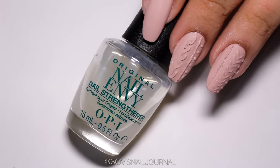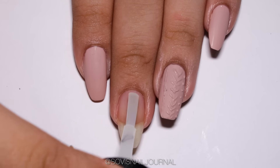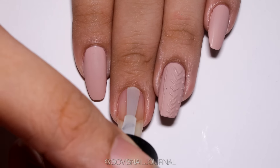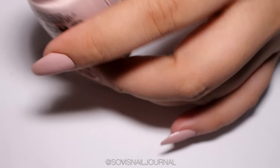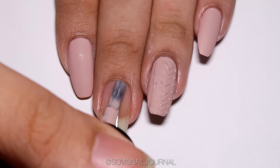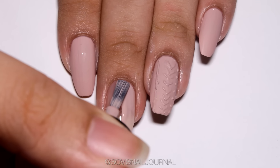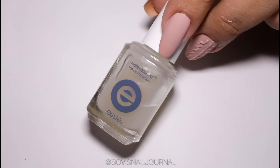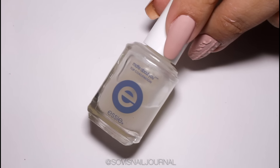First of all, as always, I am going to be using my OPI Nail in the Original as my base coat. Then for the base color I am taking my OPI 'My Very First Noticeably White.' You can use white, you can use gray, whatever base color that you want.